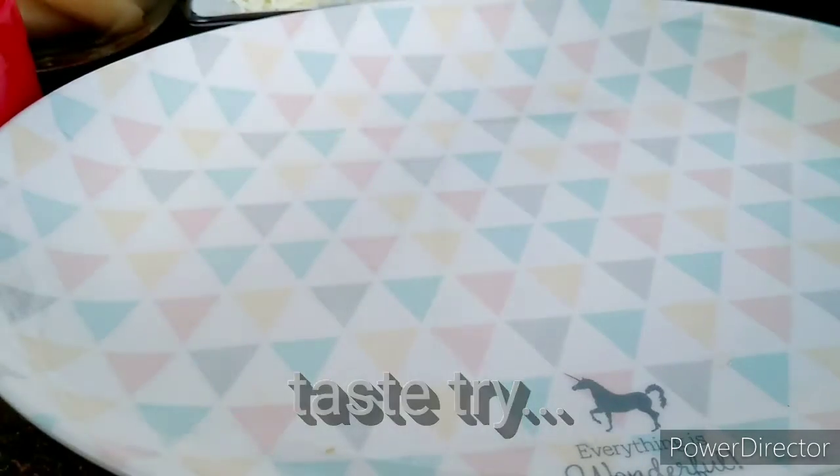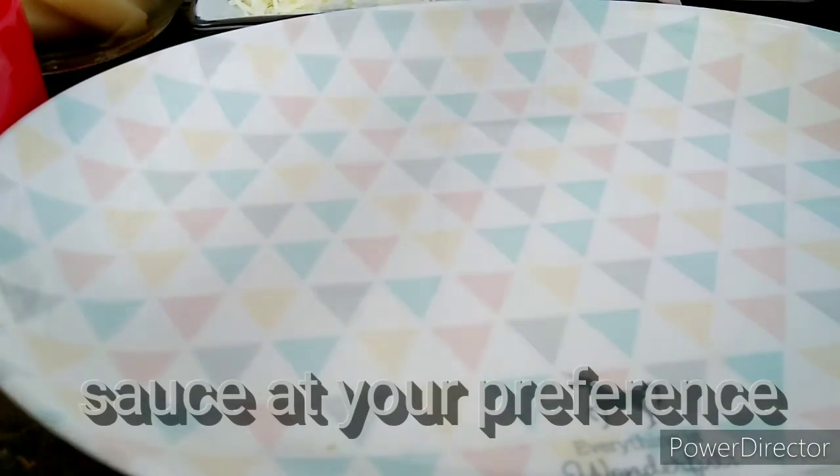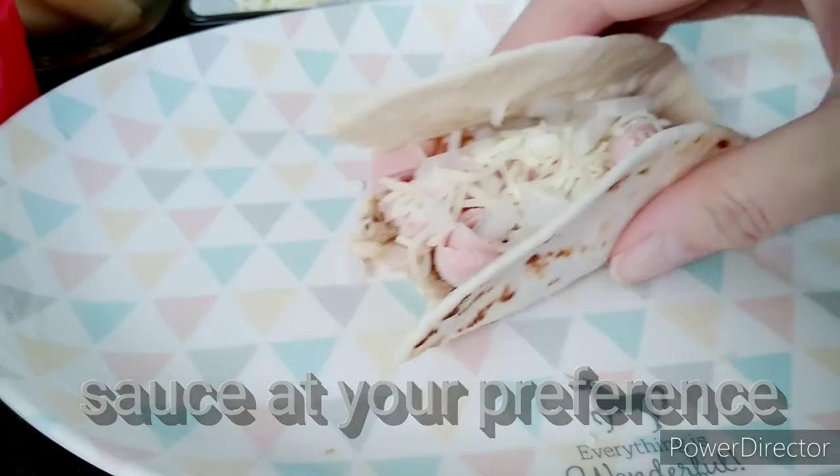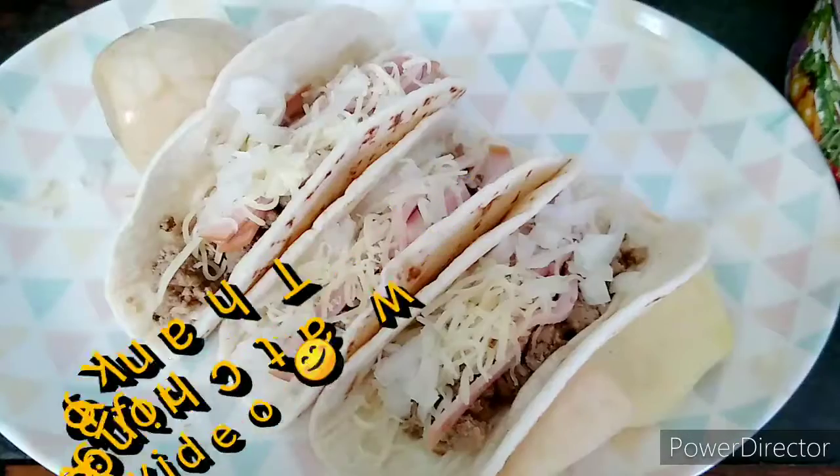Let me give a try. Maybe it needs some sauce. Let me give a try.